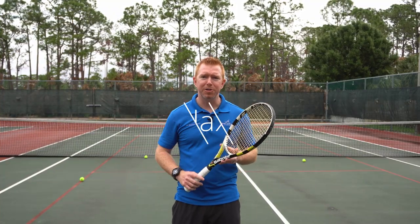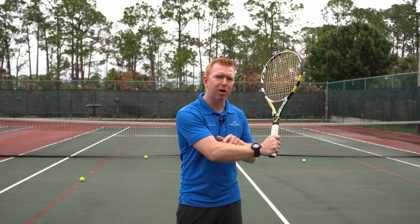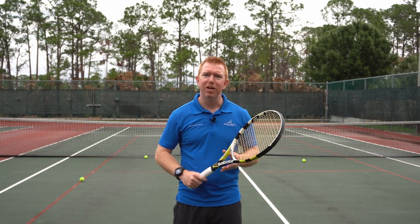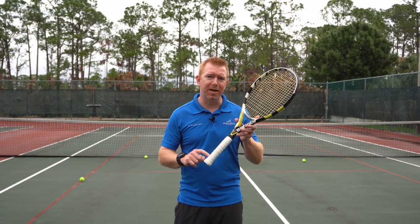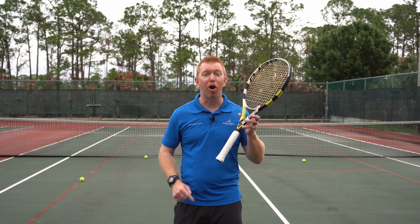Tip number five: relax your grip. Beginner tennis players are notorious for gripping their racket too tightly. Squeezing the grip too hard creates contraction of your arm muscles and limits the natural range of motion. Replace your grip often and hold the racket just firmly enough so you have control without it twisting or flying out of your hand. You may also want to try a larger grip size, as using a racket with too small of a handle makes it hard to grip the racket.